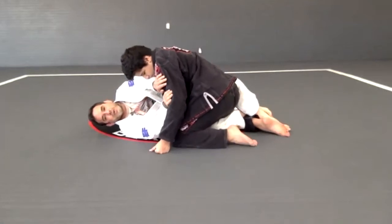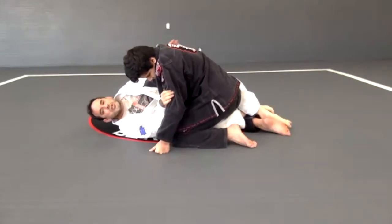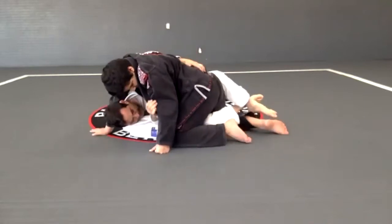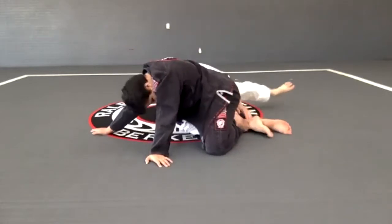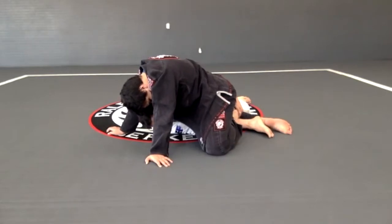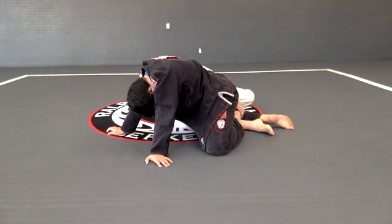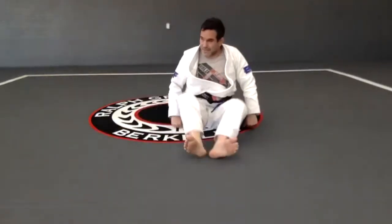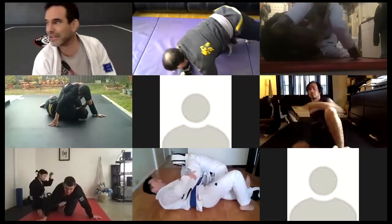So we need to get used to getting that underhook. I want the person on top to start with that underhook. So I go right here: one — control that foot; two — seat up and control the foot with two hands, one on the shin and one on his foot. Let's start, let's do that, get your partner.